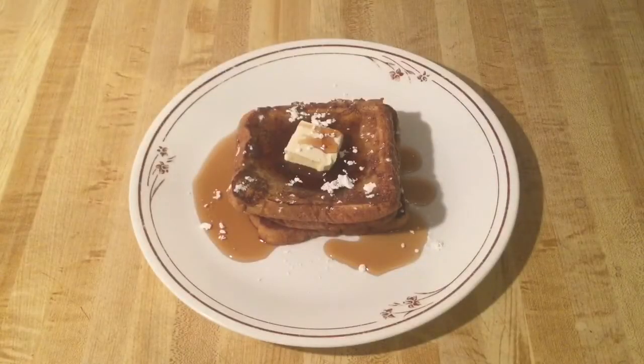Alright my friends, there you have it — Southern Pumpkin French Toast. Don't that look good? I'll put some syrup and a dusting of powdered sugar and some butter. Ellen be getting down in the kitchen — get it, girl!